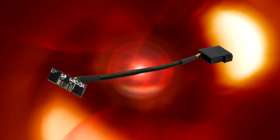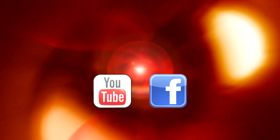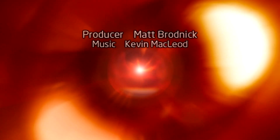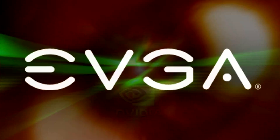For more information about this enhancement and all things EVGA, you can drop us a line on our Facebook page or visit www.evga.com.